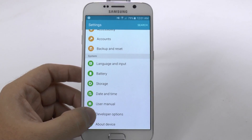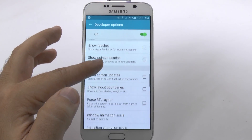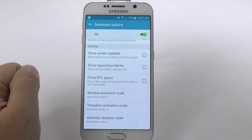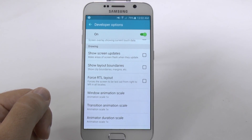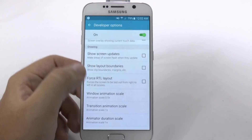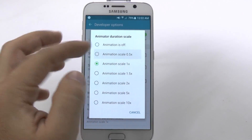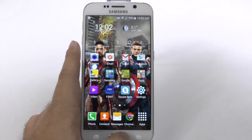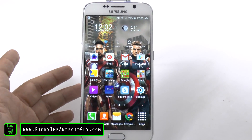Once you have developer options, go into it and scroll down until you get to the drawing category. Under the drawing category you have three things that say scale and they're all set at 1x by default. You're going to change each of these to 0.5. What this does is it basically tells your phone: I know you normally do all these things in a second, but you can actually do them in half a second. This is going to dramatically improve your back button, your home button, just when you're coming home from an app — everything is just going to move quicker.